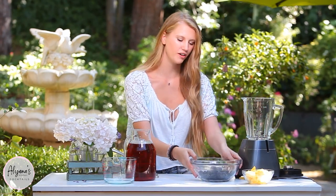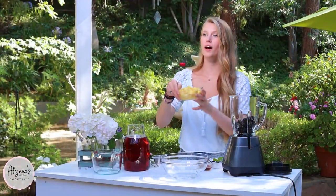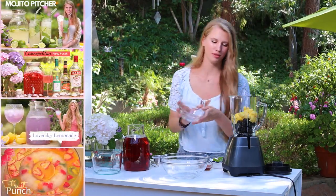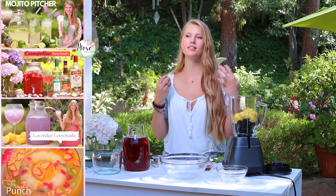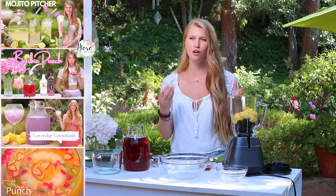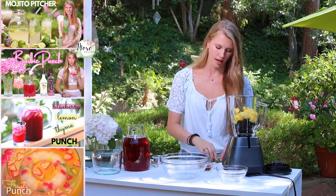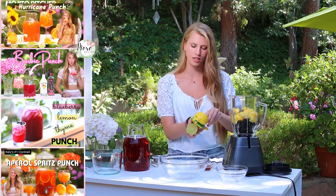Now I'll move over to our blender. I'm going to be adding in two cups of fresh blackberries, then one cup of pineapple. Also, to give a little bit of spiciness — and it's also so healthy and good for you — I'm adding a thumb of ginger, as well as the juice of one lime just to give a little citrus aspect.